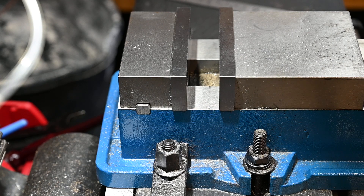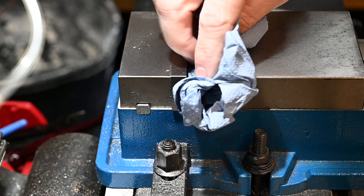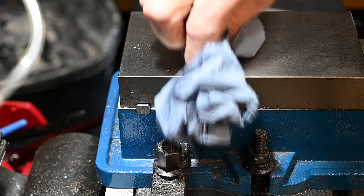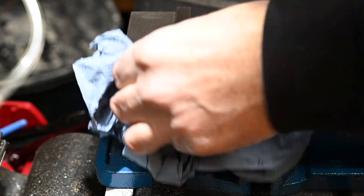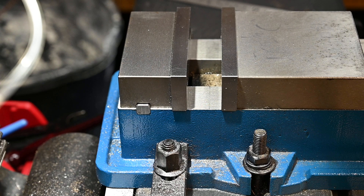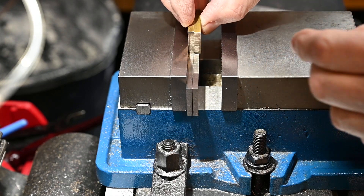I'm going to start by machining a couple of reference surfaces. I'll set up a couple of parallels just so we've got a starting point.